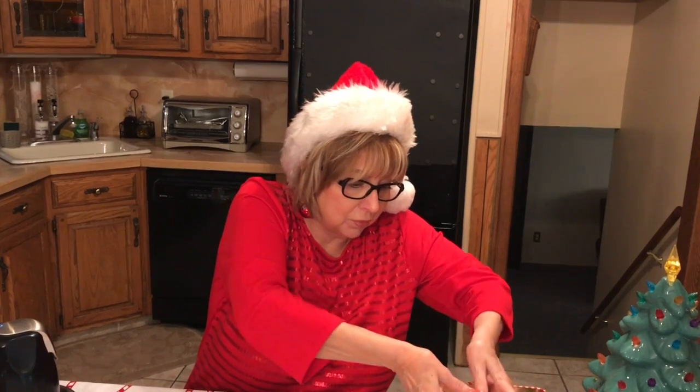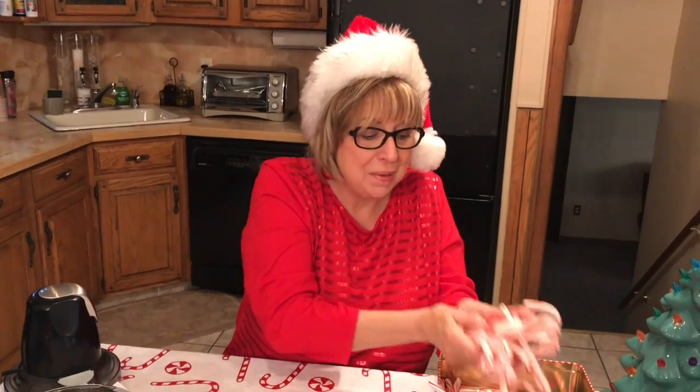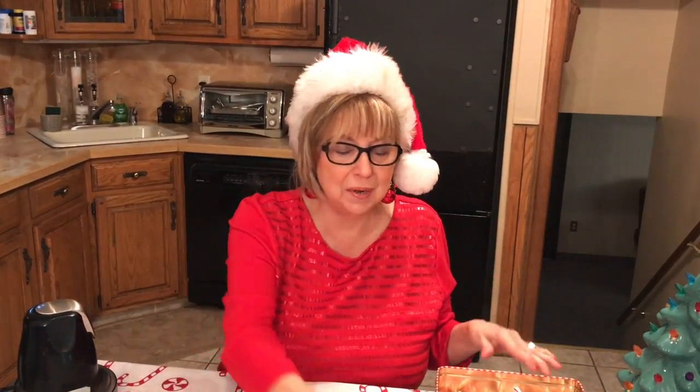So I got everything done, but you know what? I think there's something I over-purchased — and what could it be? These candy canes. I have so many candy canes — candy canes coming out of my ears, all colors, all shapes, all sizes. So what to do with the candy canes?